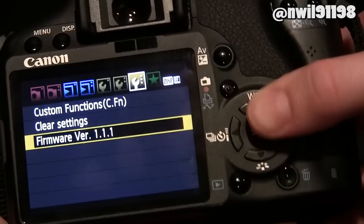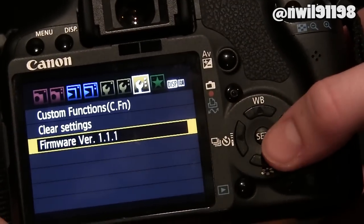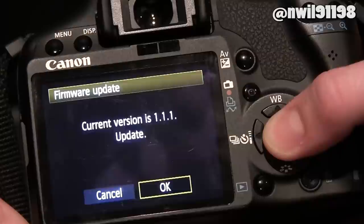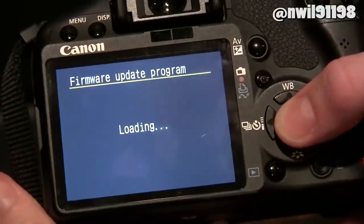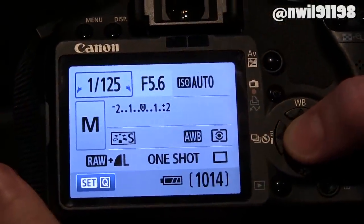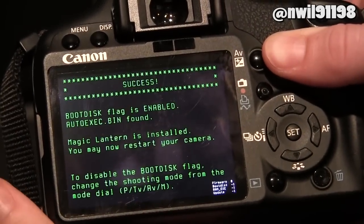Scroll over to the firmware page that we visited earlier. Select the option that says your firmware version, and you'll see an option that allows you to click OK to install the new firmware. The installation process should begin and take a short amount of time, but if it takes longer than you expect, don't take the battery out or press any buttons.